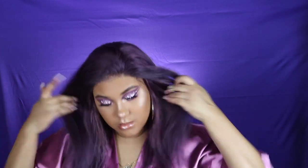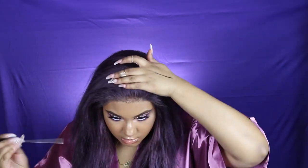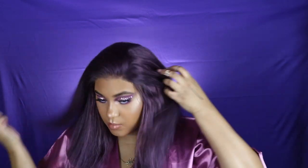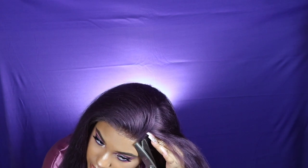Now that I've applied the lace on top of the glue, I'm going to take a rat tail comb and really press that lace into my skin to make sure it's nice and melted. You can take a scarf and tie down the hairline if you like — sometimes I do, sometimes I don't. I'm figuring out my parting, cutting off the excess piece still on the lace, and then applying a little more glue to lay it down.